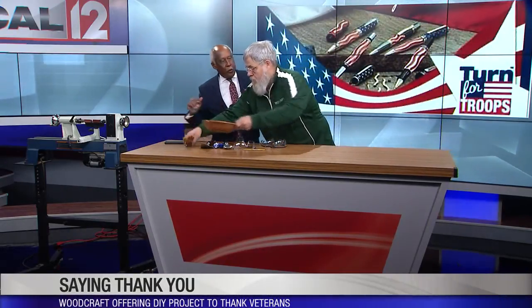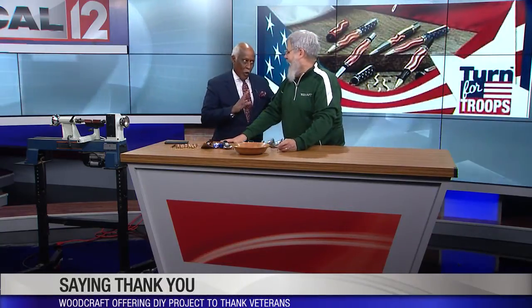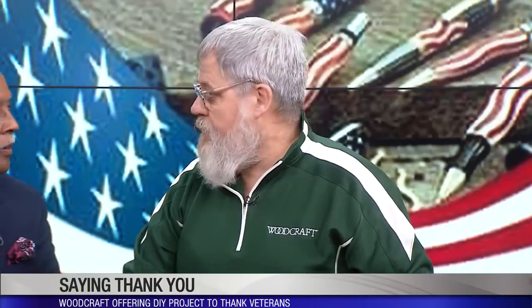First of all, let's show people some of the kinds of things we're talking about, and then you're going to actually set me loose on a lathe. Let's talk about the kinds of things that people with no making skills can actually come and make. Oh yes!